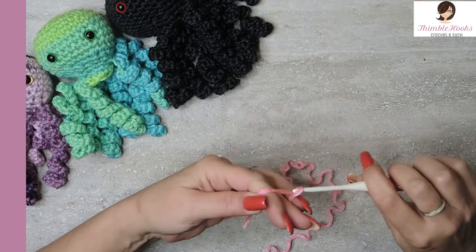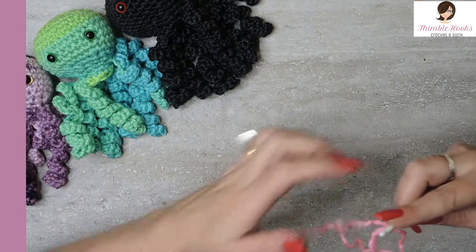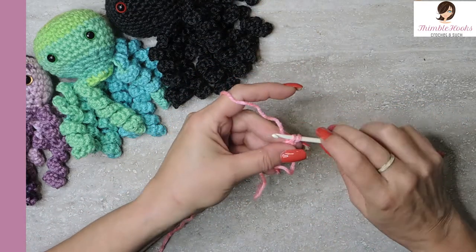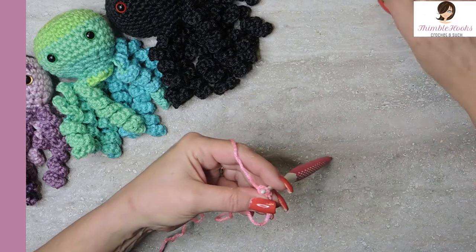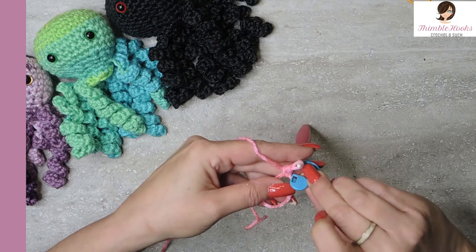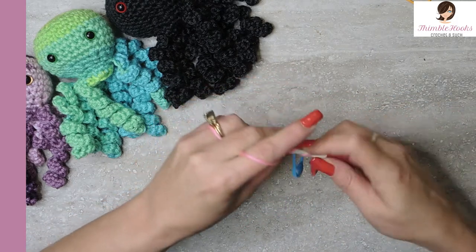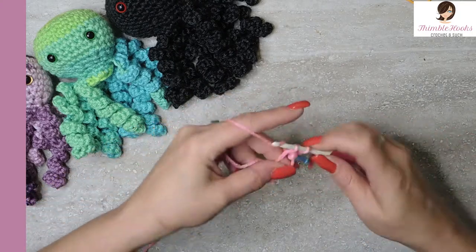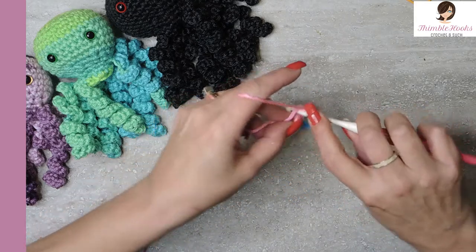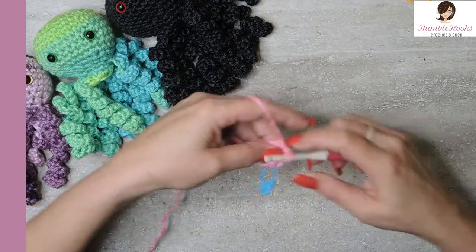Let's just do an easy-peasy magic circle. In our magic circle, we want six single crochets. I'm going to mark my first stitch because I always do — you guys know that, I love my stitch markers. A total of six in our magic circle, and there's number six.